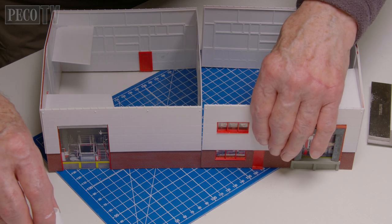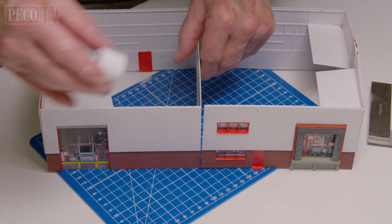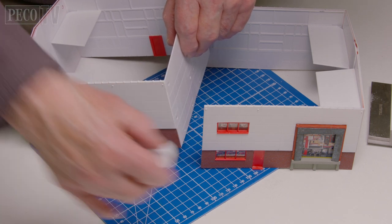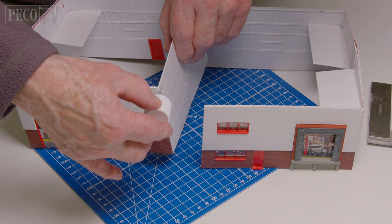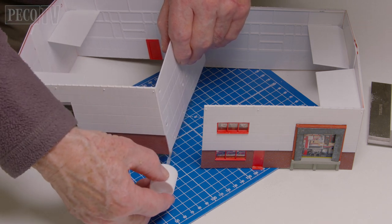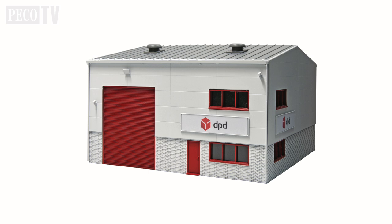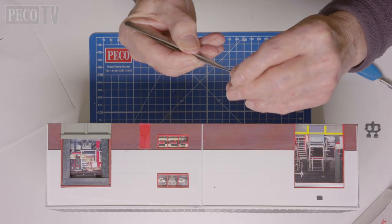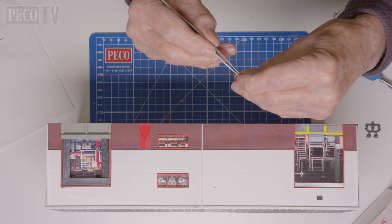Now he needs to bring these two sectional pieces together. One of them has formed a square, the other is open-ended, so this can be quite tricky and will require some patience and care. It's worth stating that these kits can be built in a multitude of different ways. We've taken the SSM 322 DPD distribution depot and made it into a rectangular building by joining two of them together, making a much bigger building.